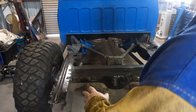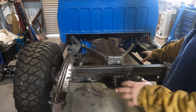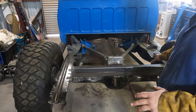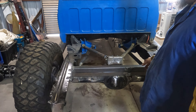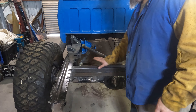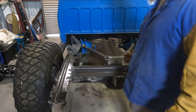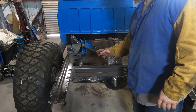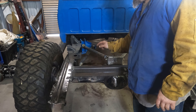We've got this thing all the way down with the springs off so that whatever we build, we know it's not going to contact the bottom of the truck bed. The bottom of the truck bed is about flush with the top of this frame, so anything we build above this is either going to have to go through the truck bed or is going to have to be moved downward.